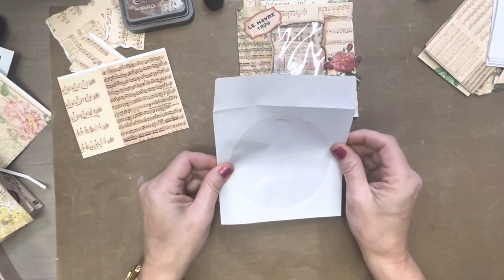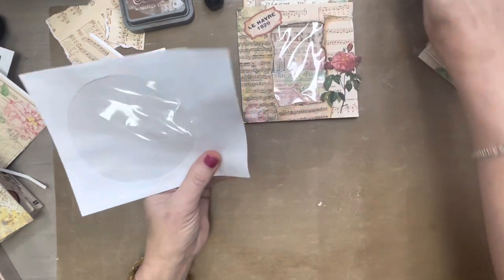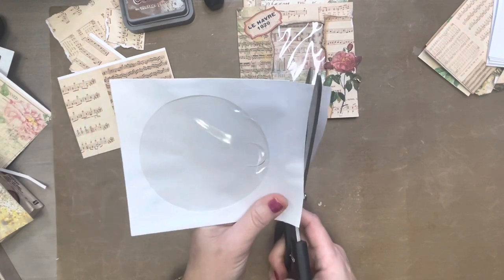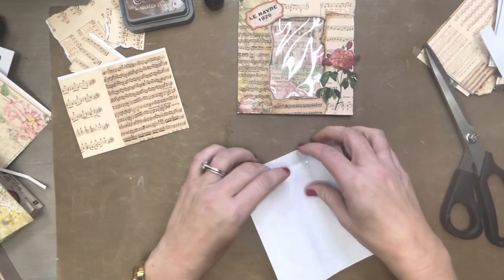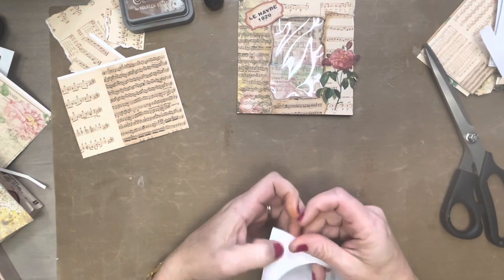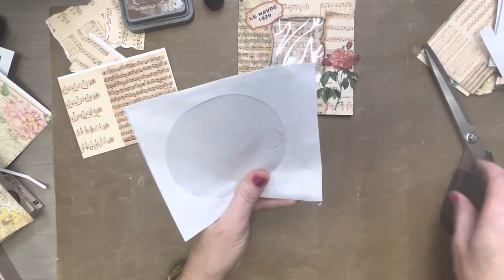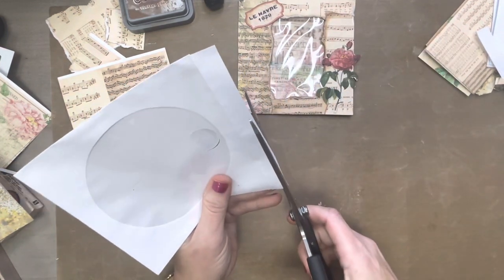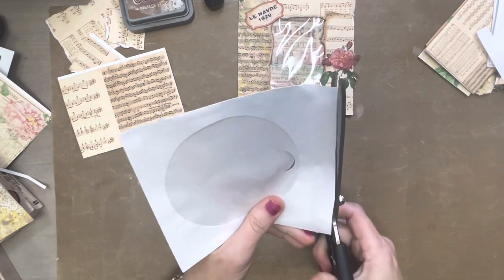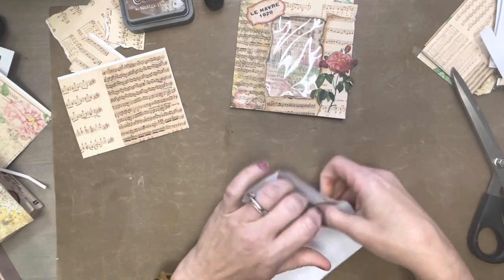The first thing I want to do is trim this down just a little bit right here, because I'm actually going to tuck this in. I need to trim it just a little bit more in the center — I don't need that flap. Rather than cutting it completely off, I'm just going to glue it down and it'll give it a little bit of stability right there at the top.